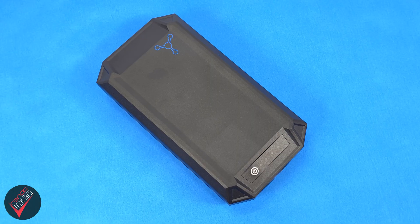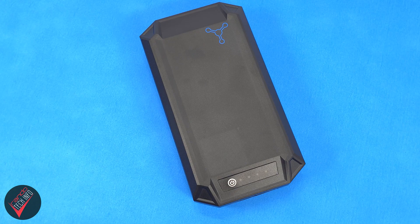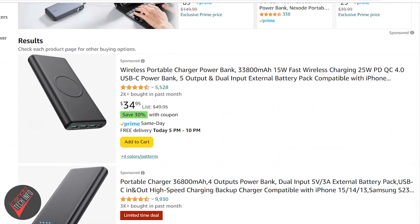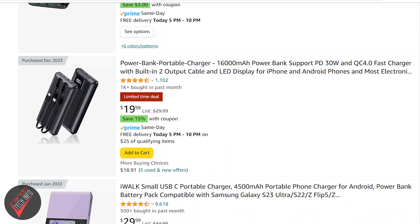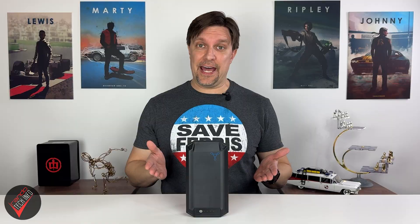Hello, welcome to Randotech Info and our review of the Glide Charge Lithium Iron Phosphate battery bank by Space Gravity. Since most non-solar power banks are usually pretty similar, we don't actually review a lot of them here on the channel unless they offer something unique or special that makes them stand out. Well, the Glide Charge power bank definitely does that.